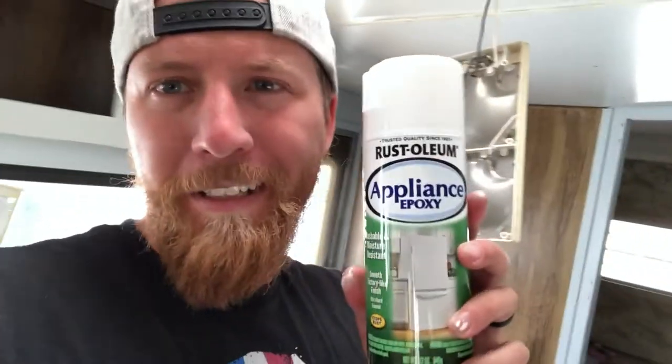Today we are redoing the tub, toilet, and sinks. We're painting them white using this appliance epoxy by Rustoleum. I've seen some DIY projects where it turns out really good. Some older campers or trailers have those yellow appliances - you can see the before picture here. We sanded them down, cleaned them up really good, and now we're just going to start spraying.